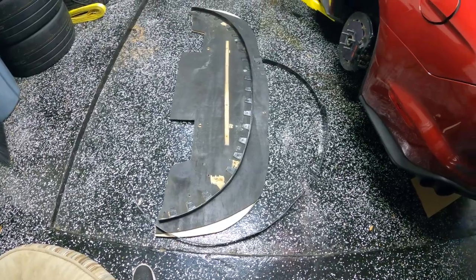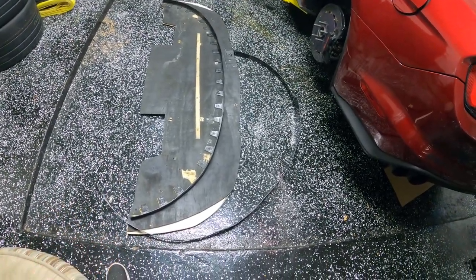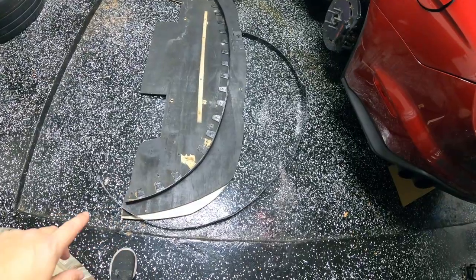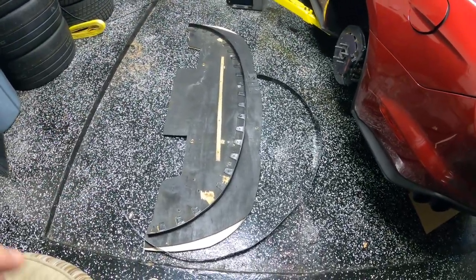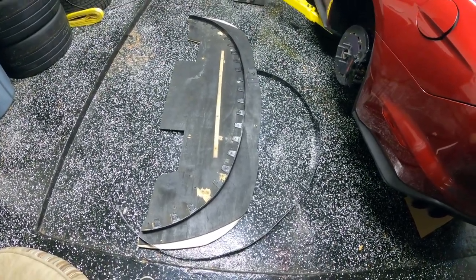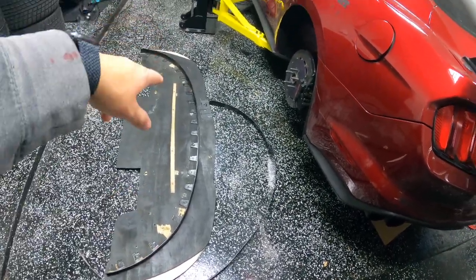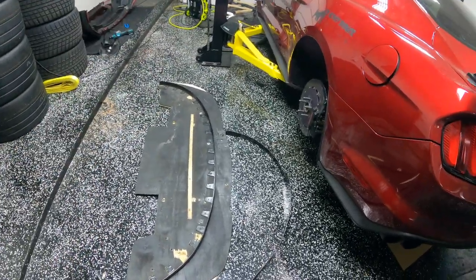Now that we've got that all cut, I'm going to transfer some holes over just so I have an easy way to place it. Then the next thing is to go ahead and paint everything tomorrow morning in the daylight because we want this to be a nice black. Once we do that, we'll mount it onto the bottom of the front bumper and belly pan. Then we'll place the front splitter rods on the outside once we can see exactly where we need to drill and make sure everything lines up correctly.